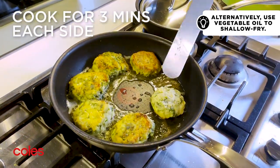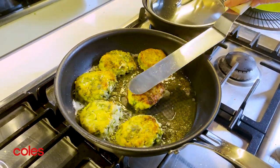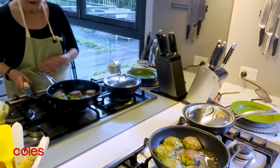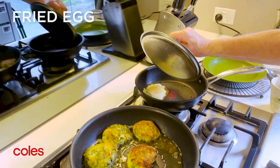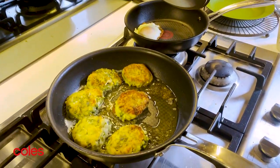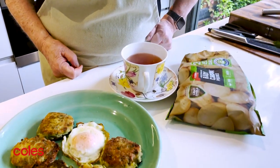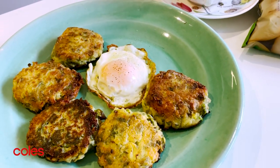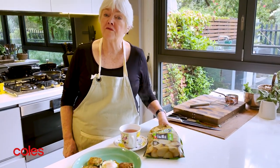Turn the last one. Because some people like to have their Colcannon patties served with an egg, I've fried an egg and we'll put them together on the serving plate. I'm pretty happy with my little Colcannon potato cakes — that's a lovely breakfast, probably a bit too generous. The Carisma potatoes have performed very, very well.